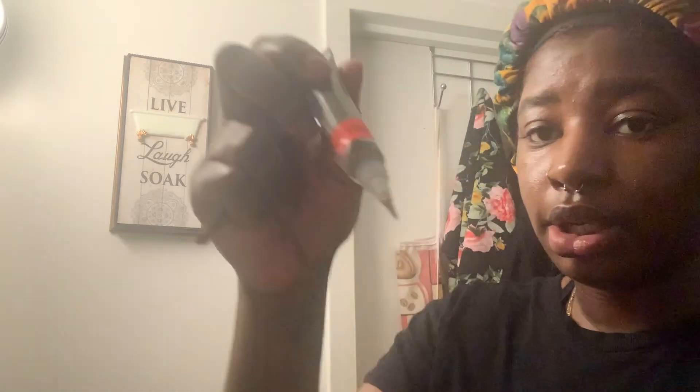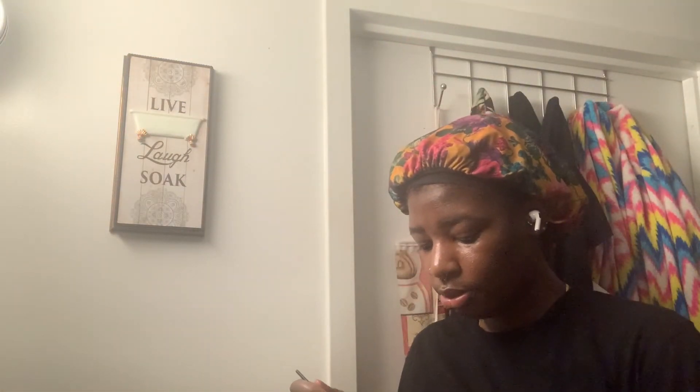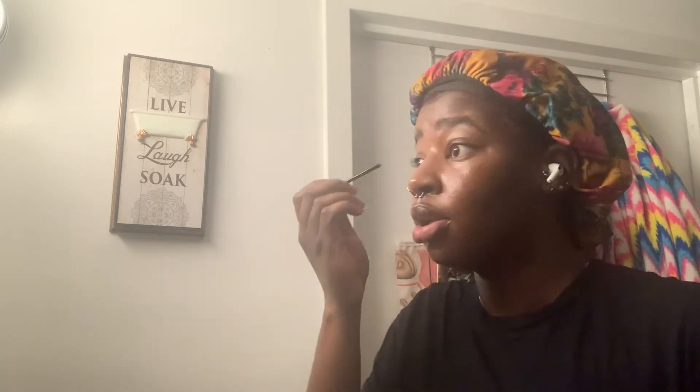I can tell the difference even though I don't have much. The color is called Dark Cocoa — it's literally like $3.99 from a local beauty supply store. If you don't do makeup, just go to the supply store and you'll find it. I'm using a little smooth brush and picking a little bit of concealer to outline my eyebrows and give it a clean look.